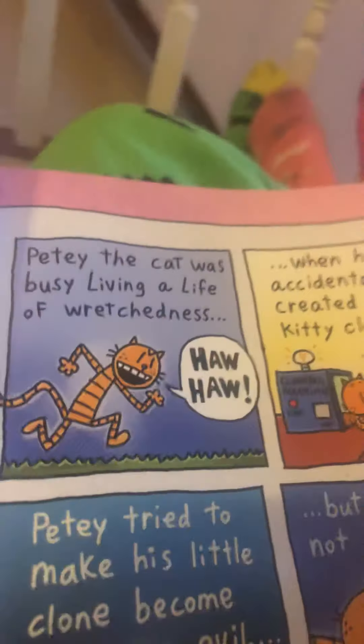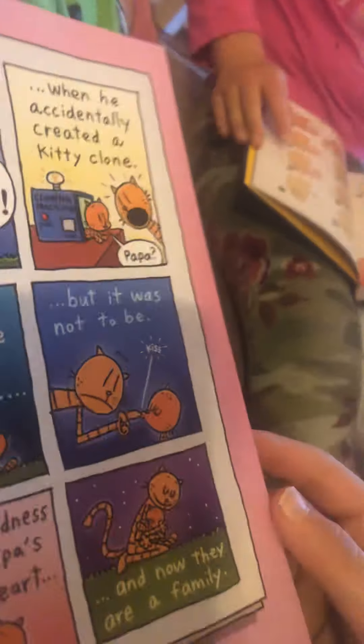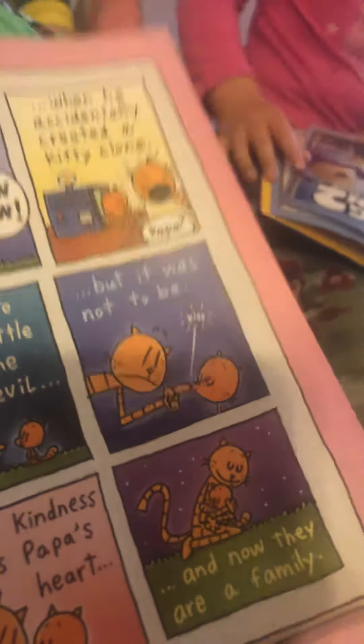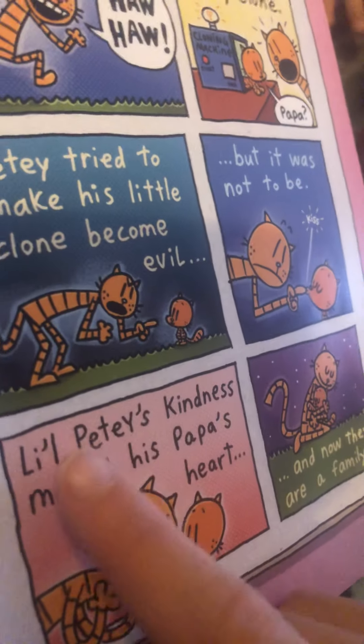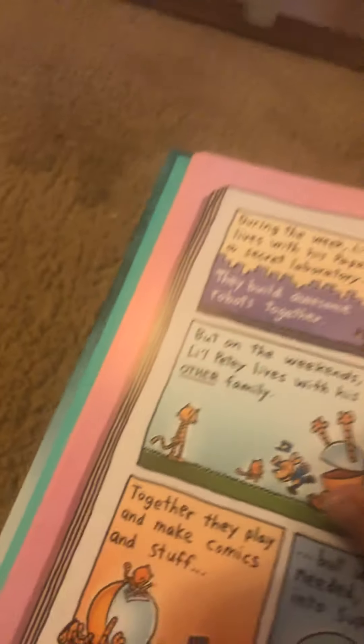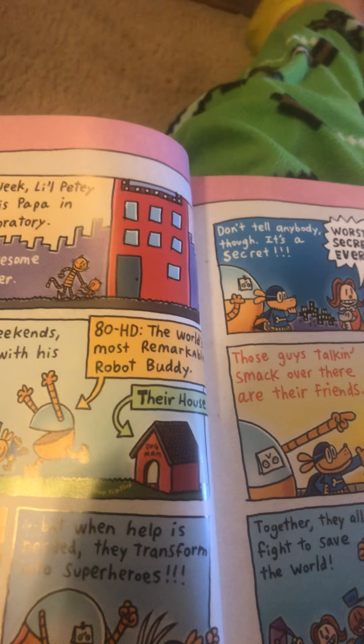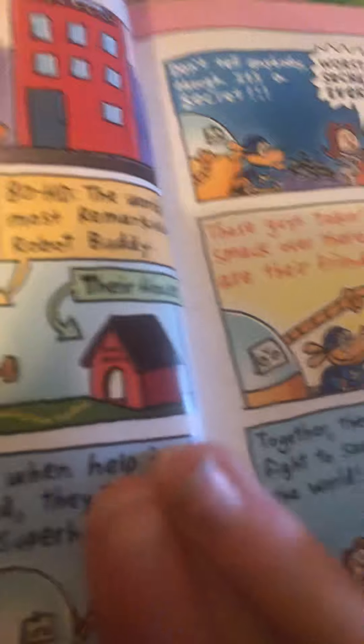Petey the cat was busy serving a life sentence — hooray! — when he accidentally created a Petey-Petey papa! Petey tried to make his little clone become evil, but it was not to do. Little Petey's kindness melted his papa's heart, and now there's a camel. During the week, Little Petey lives with his papa Aaron. But on weekends, Little Petey lives with his other family — 80-HD, the world's most remarkable robot buddy. Together they play and make comics and stuff.